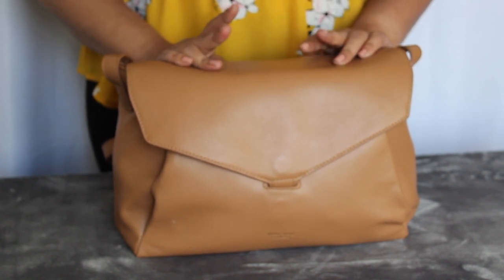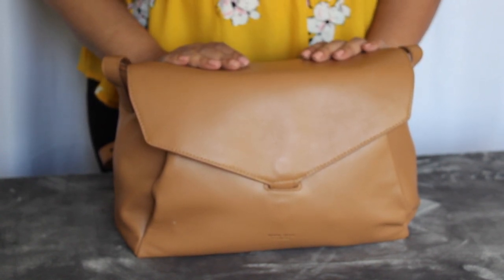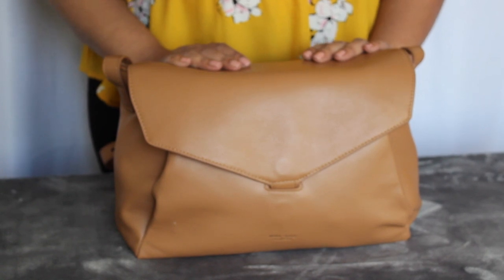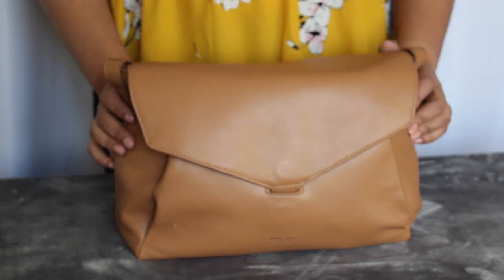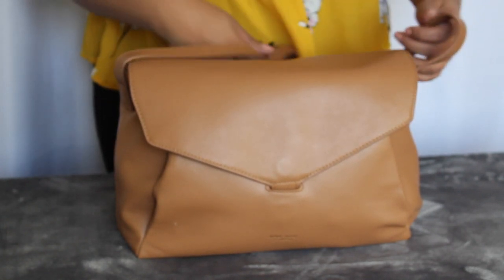My daughter is two, so I don't have this packed up for an infant. She's potty training, so I don't carry as much as you might carry with an infant, but I thought it might still be helpful to see how the bag works.